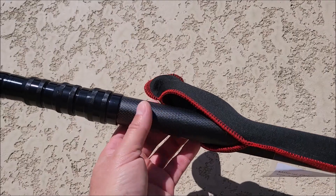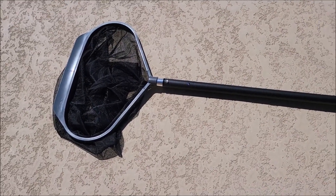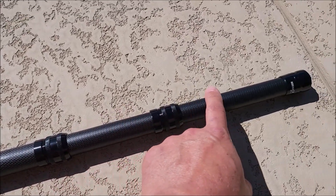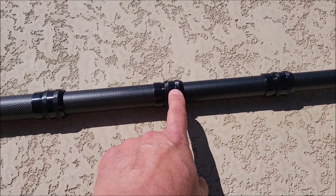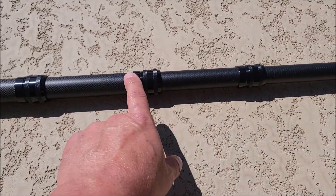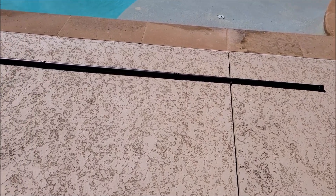Let me get this thing extended and get something hooked to the end so we can try it out. I've got our skimmer net in the end of the pole. Before I extend this all the way, I wanted to show you — it's got the main pole, another section in it, another section in it, another section in it. Very adjustable on size. All you do is unscrew these little pieces, adjust it the way you want, then tighten that back down and it squeezes around the handle and locks them all into place.